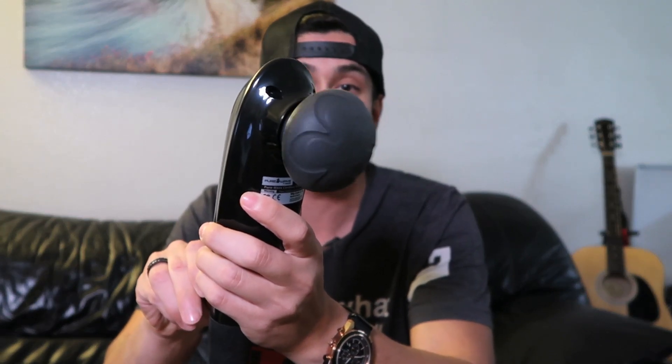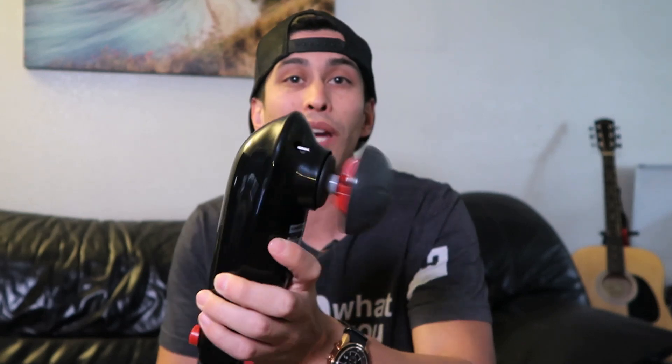Look at the intensity levels — this is the softest right here which is 1500 RPM, and it goes all the way to 3700 RPM giving you a really deep massage and it just feels really good. I might have to stop this video just so I can give myself another massage.